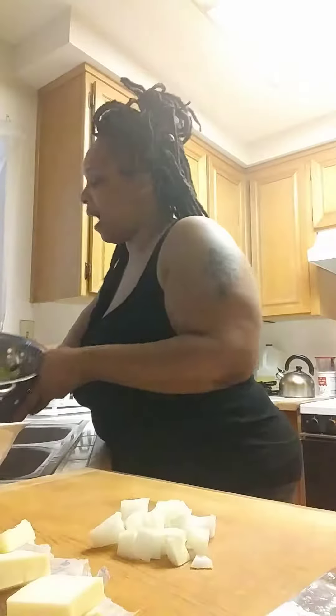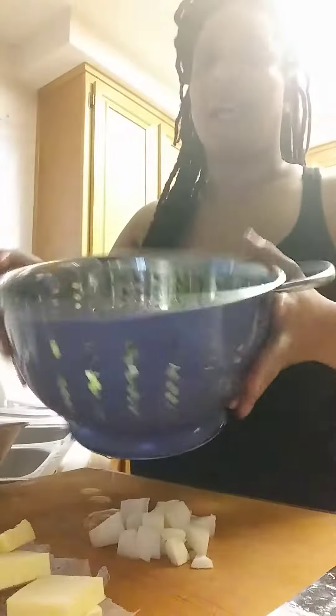And then I have some broccoli crowns that I already cut up. Water's still draining. I have some onions right here, butter, a little lemon, some Italian dressing, and some minced roasted garlic.